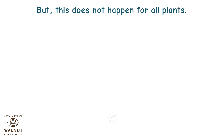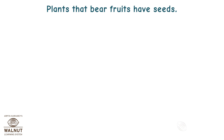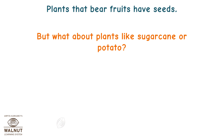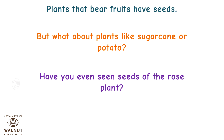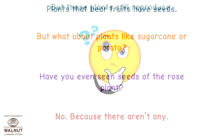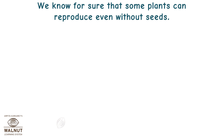But this does not happen for all plants. There are many plants which do not reproduce this way. Plants that bear fruits have seeds, but what about plants like sugarcane and potato? Have you ever seen the seeds of the rose plant? No, because there aren't any. But these plants still reproduce. That means there are many other ways in which plants reproduce too. We know for sure that some plants can reproduce even without seeds.